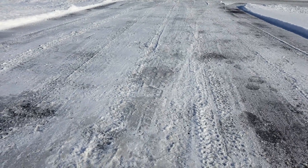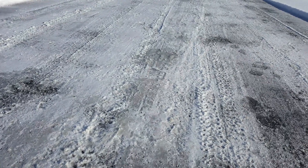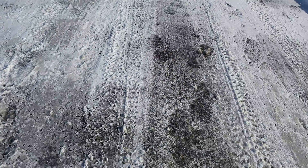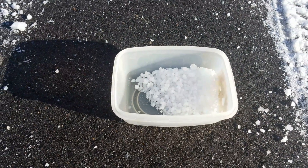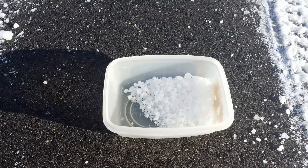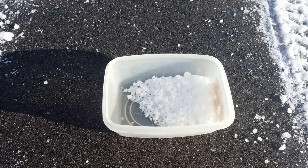I'll post an update in a few hours to let you guys see how it works, but looking at it, salt is salt. The important thing — make sure you're buying water softener crystals because they are the same size and shape as rock salt so you can spread them a lot further than the water softener tablets that are about the size of your thumb. So you won't get as much coverage out of a bag of those.